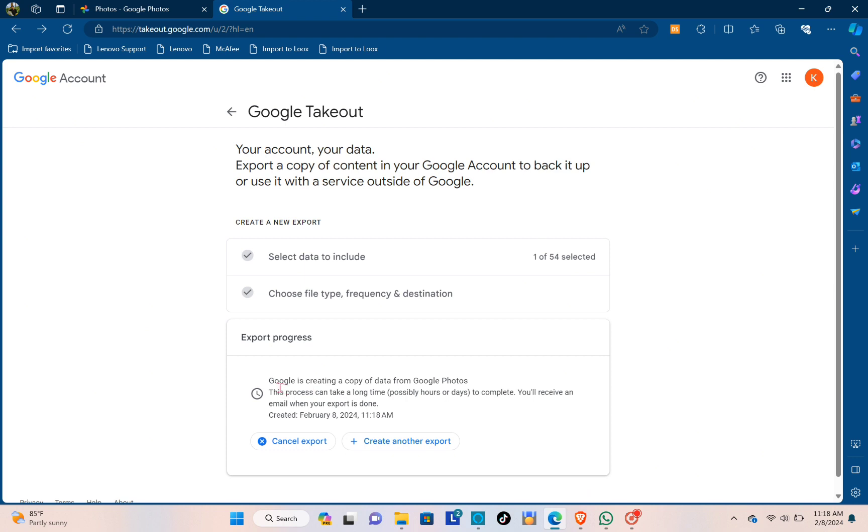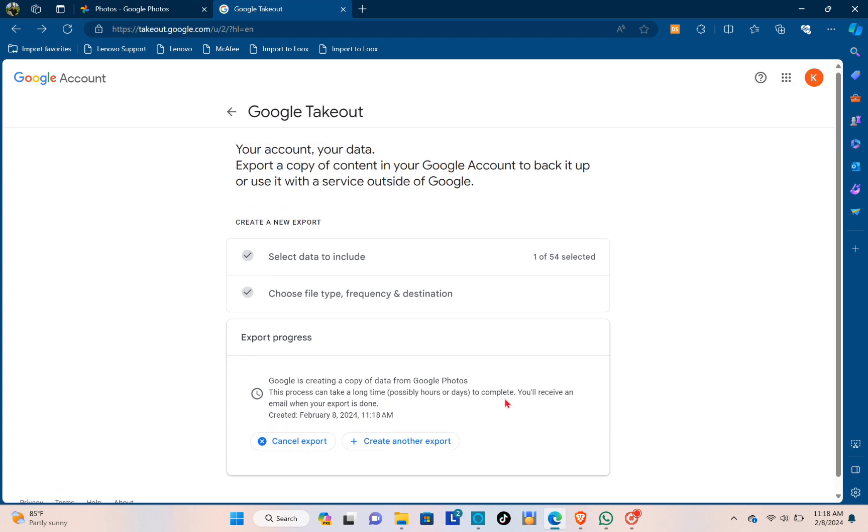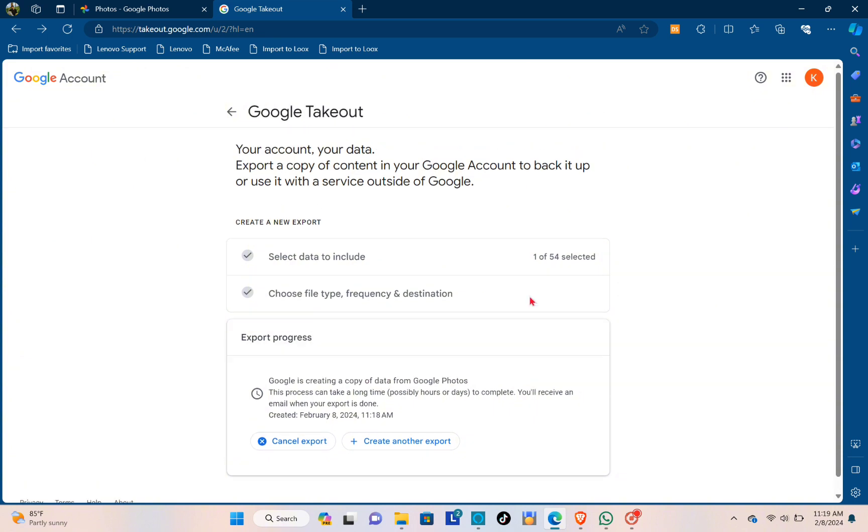You can see that Google is creating a copy of data from Google Photos. This process can take a long time — possibly hours or days to complete. You'll receive an email when your export is done, and you can see the date of the creation of the export. Just wait and check your email from time to time until you receive the message with the download link for your Google Photos.